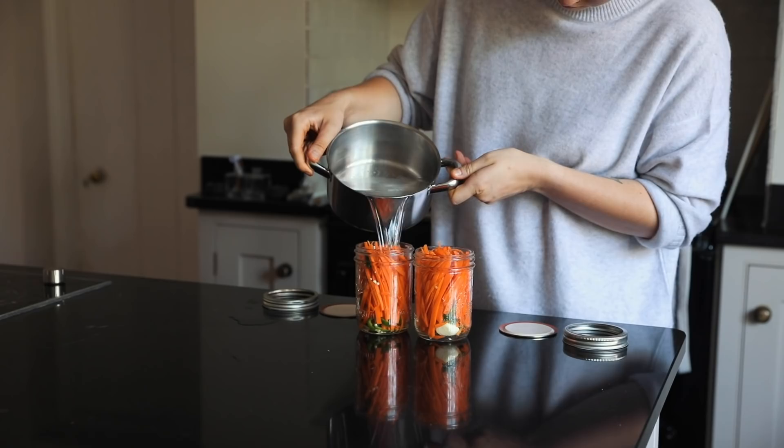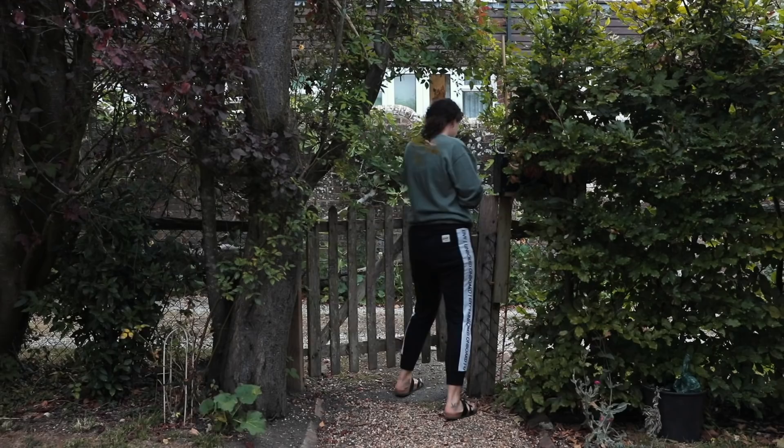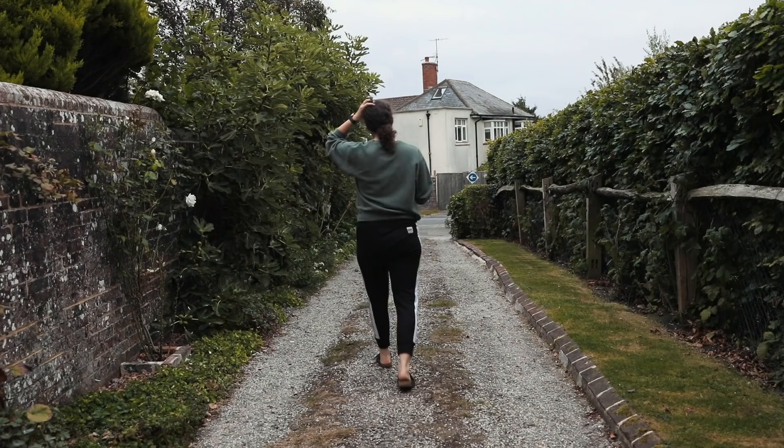The best thing about these pickles is that I just put them in the fridge and they last for ages and ages. It just depends on how pickled you like them — they're ready within a few hours but I like to keep them for at least 24 hours and then a little bit longer.